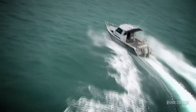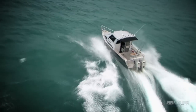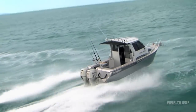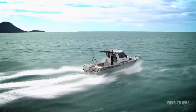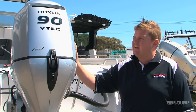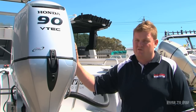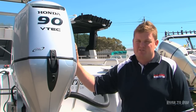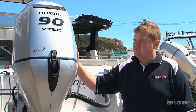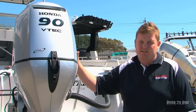Servicing is basically industry standard across the outboard range. With Honda, your first service is a 20-hour service, which is a minor service that just checks everything over, changes the oils, and makes sure it's running to its optimum. From there you have a yearly or 100-hour service, which is also classed as a minor service — oils, filters, and a check-over to make sure it's performing the way it should be.